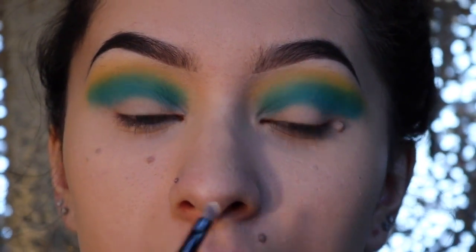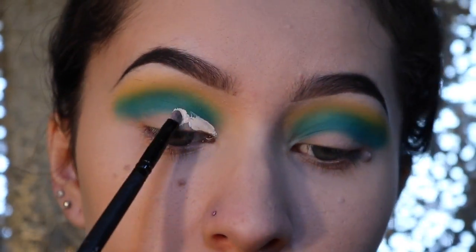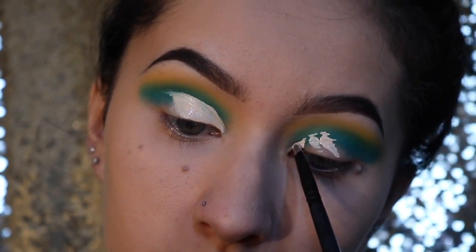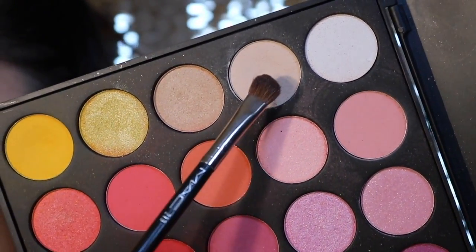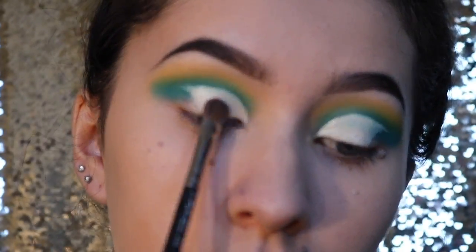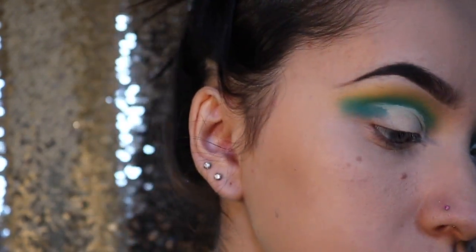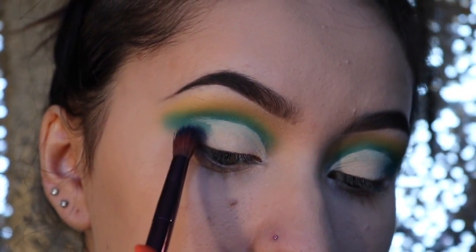Okay, now for the hard part — I'm going to try to do a half cut crease. Now we're going to take this shade from the 35B and I'm really going to pack that on. Then back in with the 35B and a darker blue color — very navy blue — and I'm going to put that right on the outer corner.